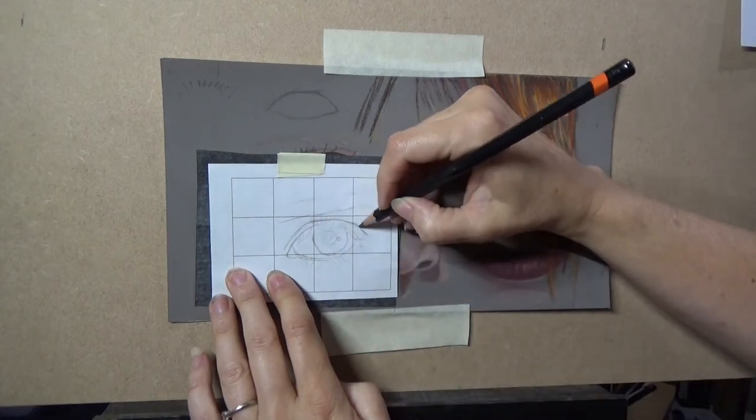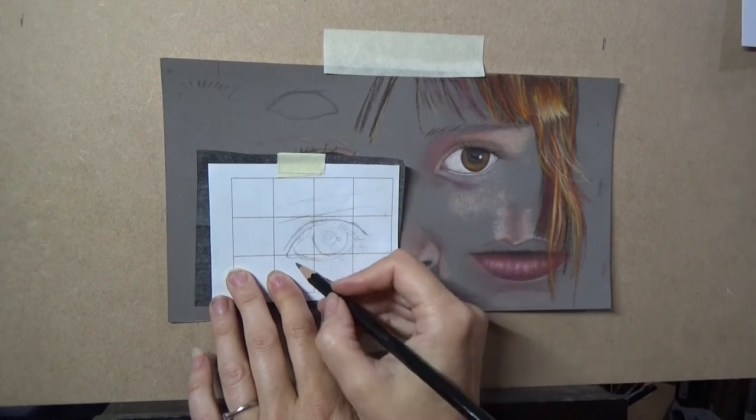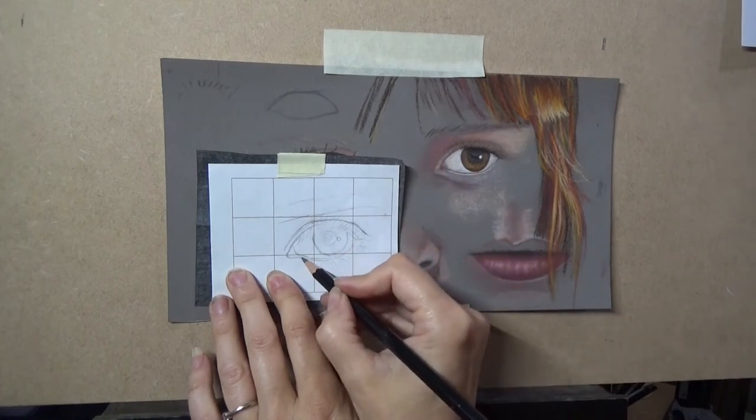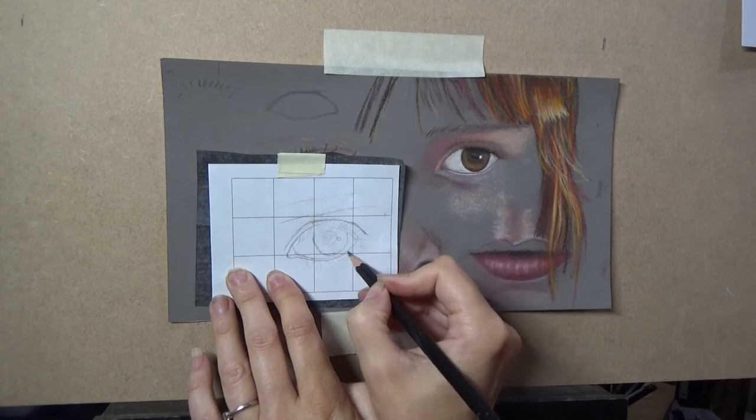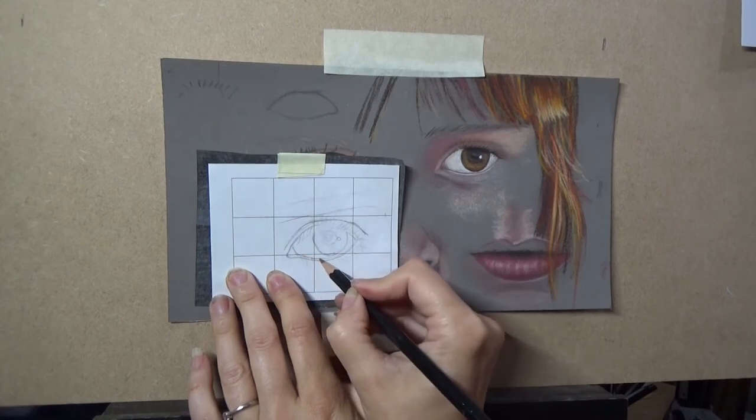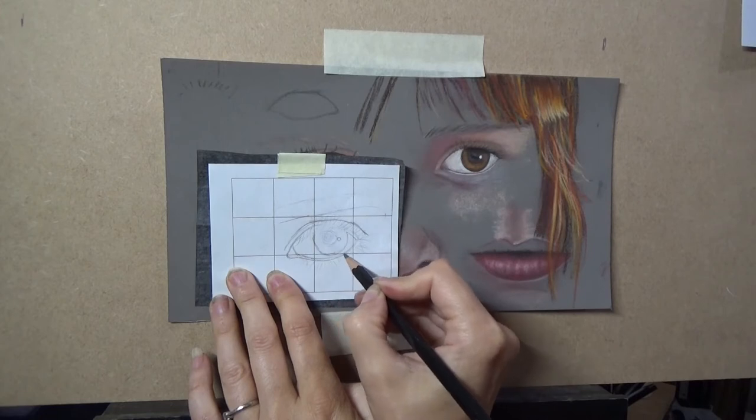As you progress as an artist you'll find that you need less and less lines and you don't need to worry about being so precise, and this is why tracing can help you improve your drawing skills.